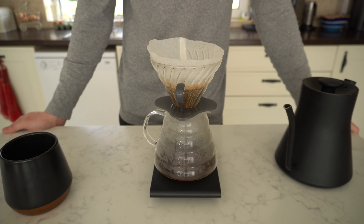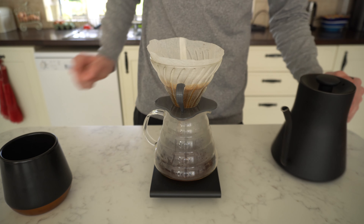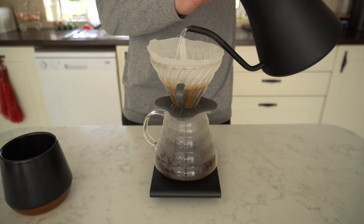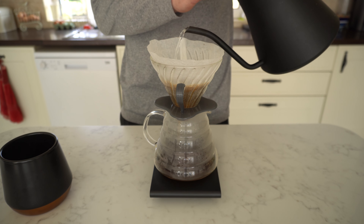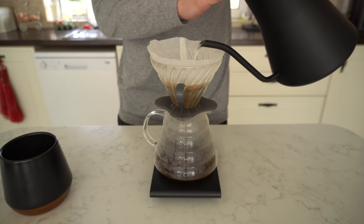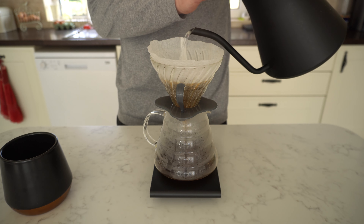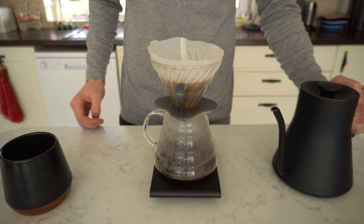So it's a really quick brewing recipe and it gives you a nice fresh cup of coffee. That's pretty much it — that's how I've been brewing lately. It gives you a nice small cup of coffee to enjoy in the morning. I hope you enjoy this video and I'll see you in the next one. Cheers!